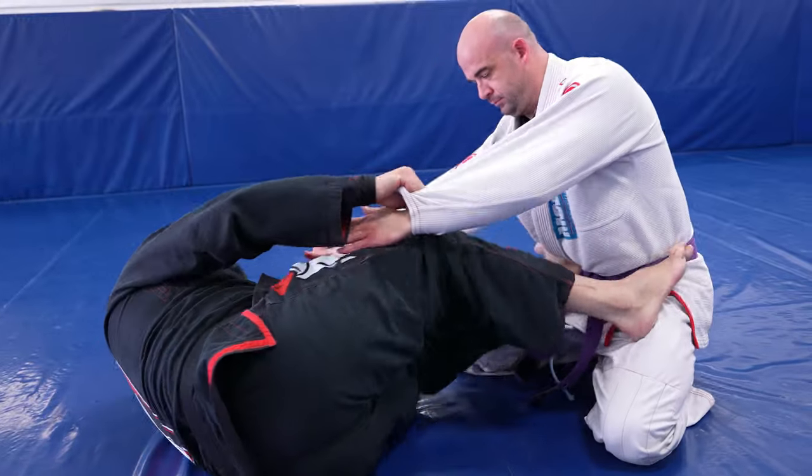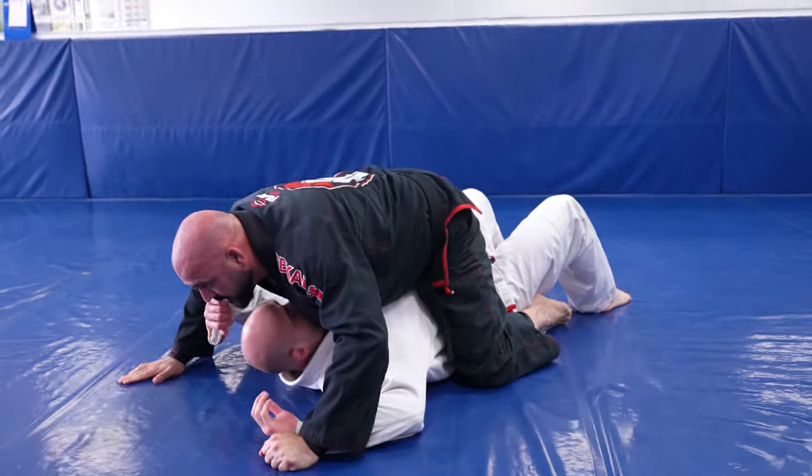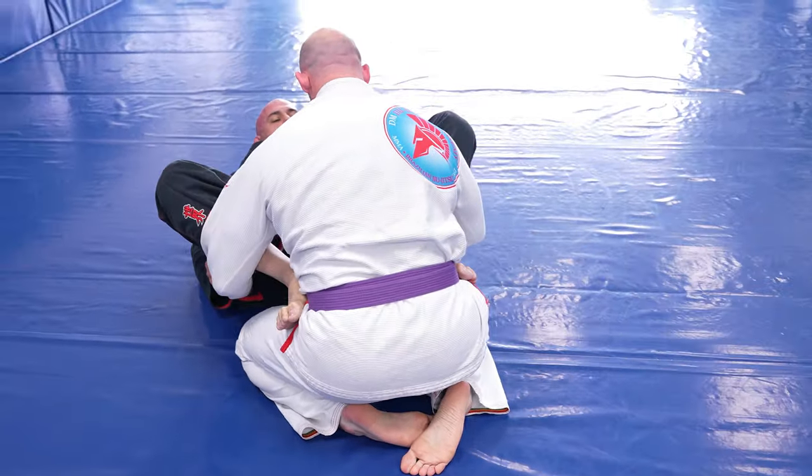Be sure to almost fully lock out the top leg that's on the bicep and give it a really strong pull directly to mount. In competition, this one will give you six points — two for the sweep and four more for the mount position.